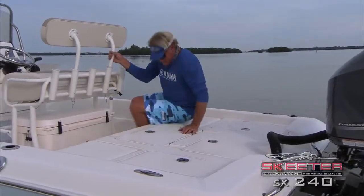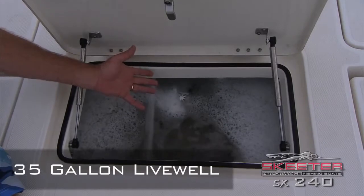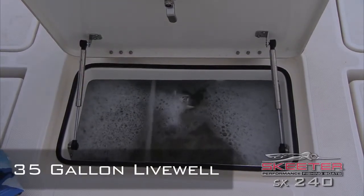One of my favorites on this is the live well — 35 gallons. I've got about a thousand baits in there swimming around, ready to go fishing.